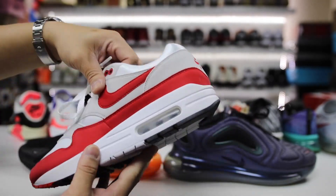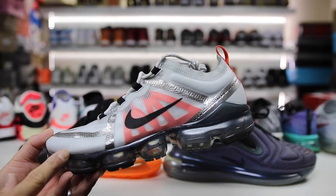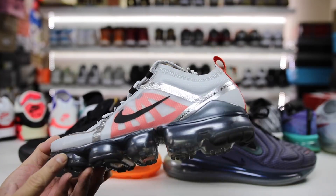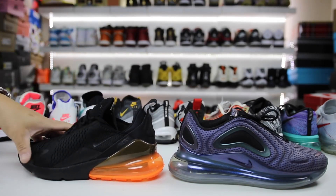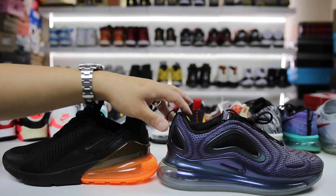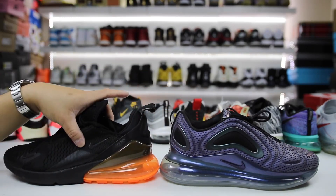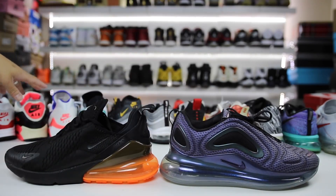It really evolved a lot every single year, as you can see the lineage down here, up until 2019, even with the Air Vapor Max 2019. It's fun to see, especially for somebody that's been an avid collector of Nikes for a long time, seeing all of the different releases that end up coming out.